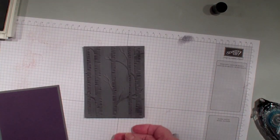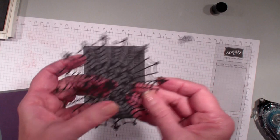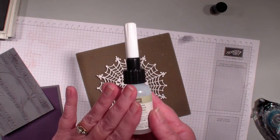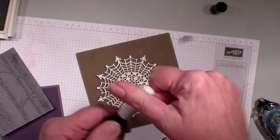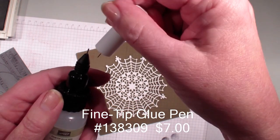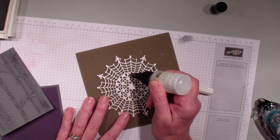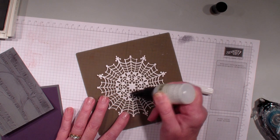Next what I am going to do is bring in our spiderweb embellishments. These come 24 to a pack for $4.50. I am going to bring in my silicone mat and our new fine tip glue — I love this glue. You simply pull off the top. You want to remove the white tip, not the black tip. There is a small needle that goes in there so that it won't dry out, but it makes it very easy to glue delicate pieces to your cards.